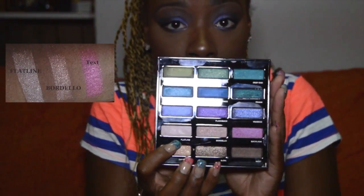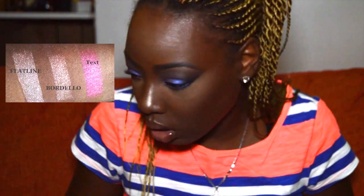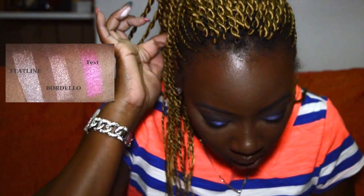Flatline is described as a metallic pale pink — a bright, light pink with warm yellowish undertones and a metallic sheen. I'm not really into pinks; I have the Naked 3 palette which is more rosy nude and I don't gravitate toward that as much. This is a very pale pink frost — it says metallic sheen, and it does translate as metallic, especially if you wet it a little bit.